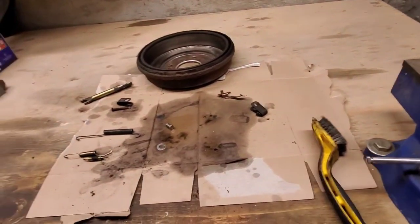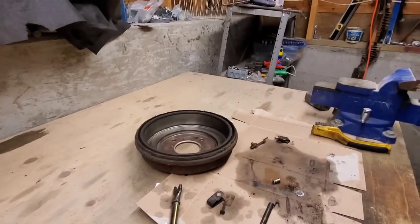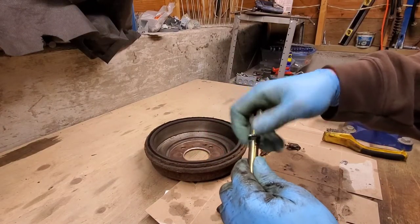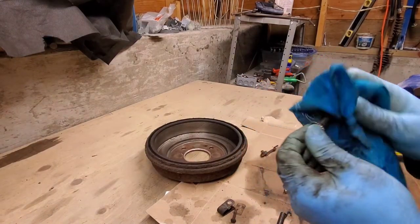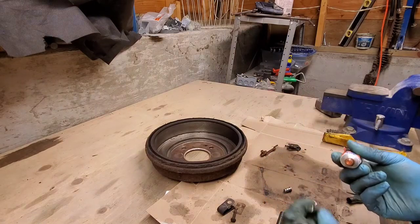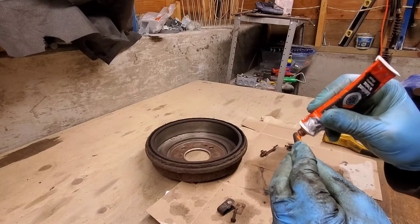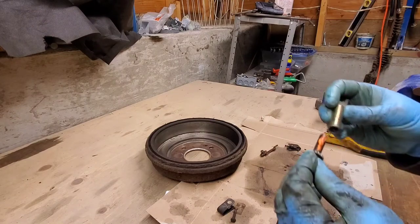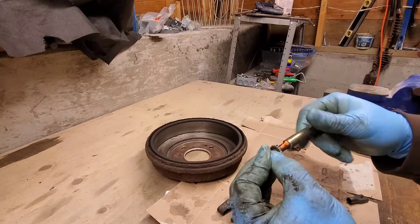With that done and everything cleaned up and ready to go, what we'll do is lube this up first. The first thing we're going to do is clean this off, and now we're going to take our brake lubricant. Just put a little bit on the threads — that's more than enough. As we thread this in, that's going to distribute our lubricant along the threads.